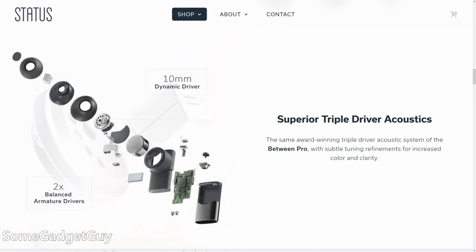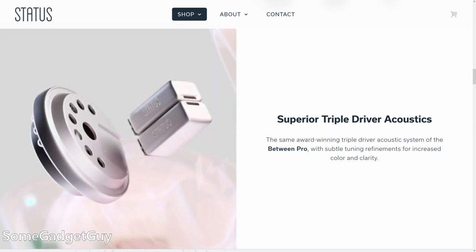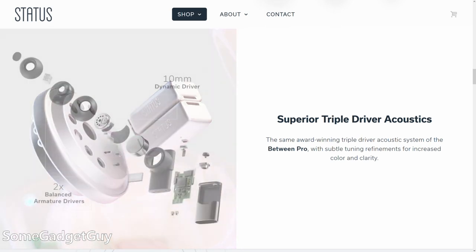The Between 3 ANC use a 10mm dynamic driver and a pair of balanced armatures per ear. Each driver is responsible for a little less audio work, and they can be tuned for specific parts of the frequency spectrum.